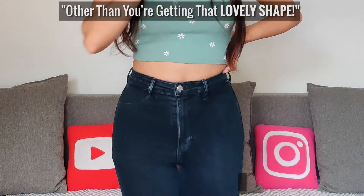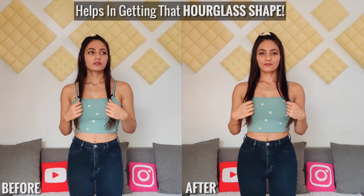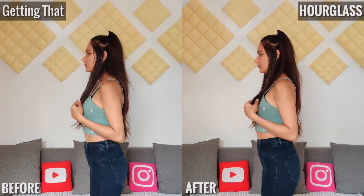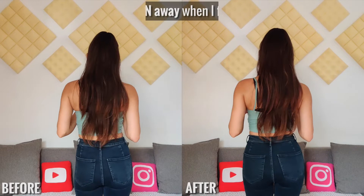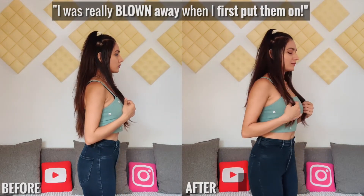It's basically like you're not even wearing them, other than you get that lovely shape. Here is a quick before and after — honestly I see a huge difference and I'm so happy with the effect it produces. I was really blown away when I first put them on because I'm trying to achieve that hourglass shape.